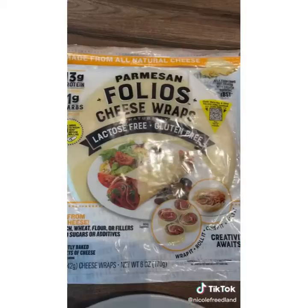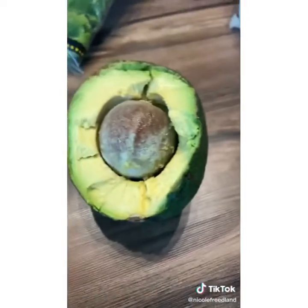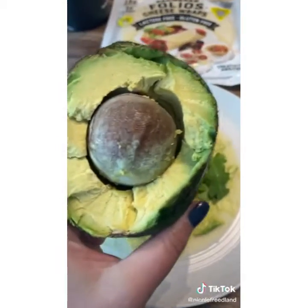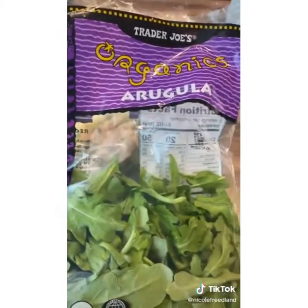For lunch today I made a turkey avocado keto wrap. I started with one of these parmesan folio cheese wraps that only have one gram of net carbs. I added in some reed avocado — this is literally probably one of the biggest avocados I've ever seen. The lady at the farmer's market swore they don't turn brown if you leave them out, which ended up being a lie. And lastly, I added some Trader Joe's organic arugula.